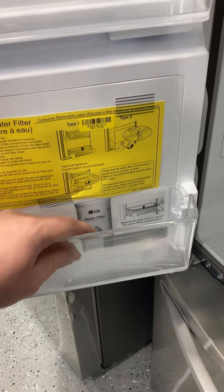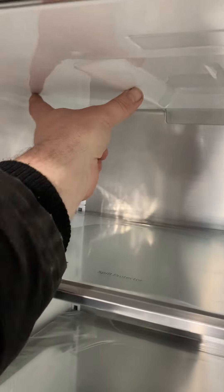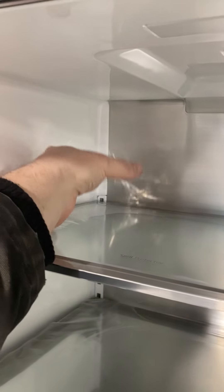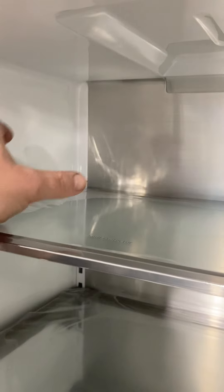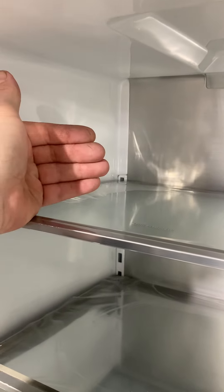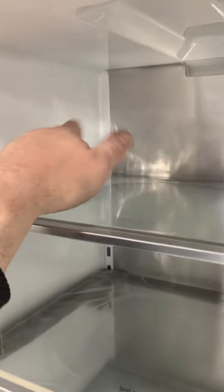Some other LG models will have a filter housing right up here at the top — that is where the water filter housing is. You'll just pop that cover down, bring the filter down, pull it out, or sometimes some models do twist off. Reference your owner's manual to see which style it is. Insert your new filter, put the cover on, and you're good to go.